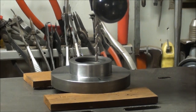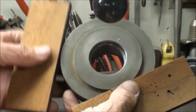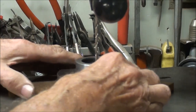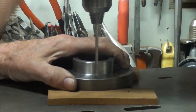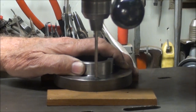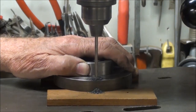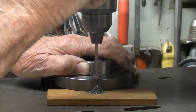I wasn't going to show this step, but I guess I will anyway. I'm using two parallels here because of the step - like that. Walnut, no less. It's about a quarter inch thick. Now I can drill right into the wood, I don't care. I'm not going to drill into the drill press table, and the work isn't going to cock on me.